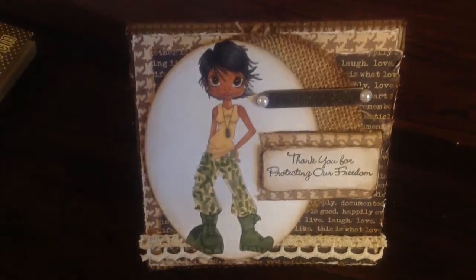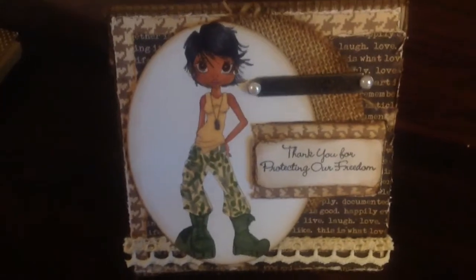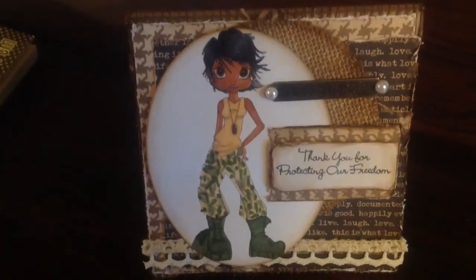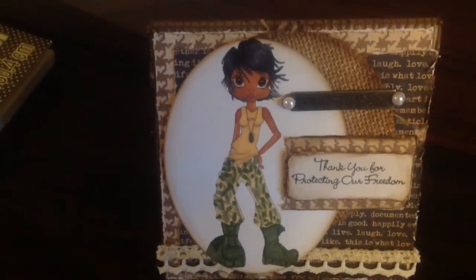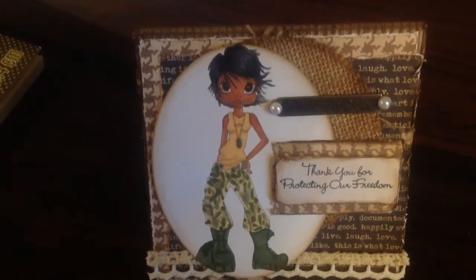Hello everyone, this is Danessa and I just wanted to do a really quick video to give a very special thank you to all of my fellow veterans who have served and are currently serving. Happy Veterans Day.